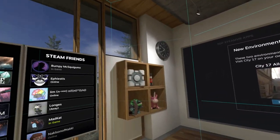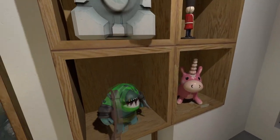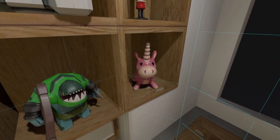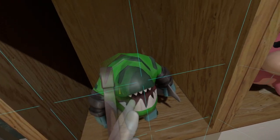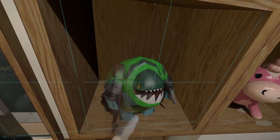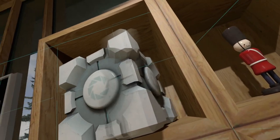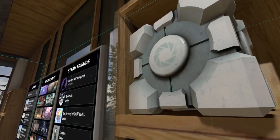New environment inspired by Half-Life: Alyx. Wow - that really does feel like it's real. It's got like a really solid texture to it. There's some good texture work there where it looks like a physical object. It's kind of freaking me out because I actually do kind of feel like I could reach out and touch it.